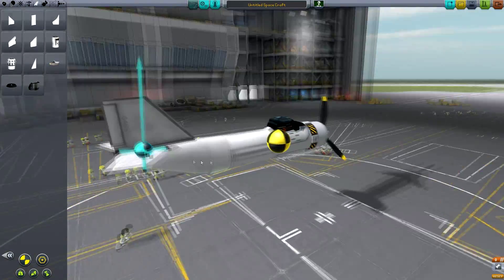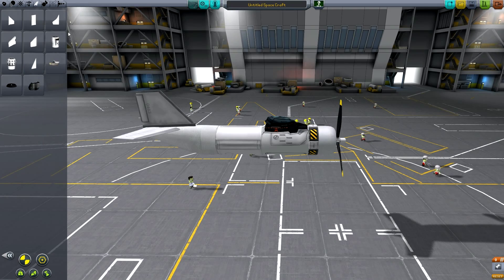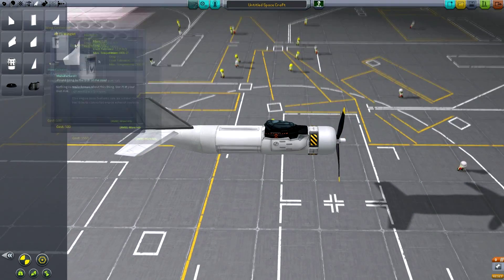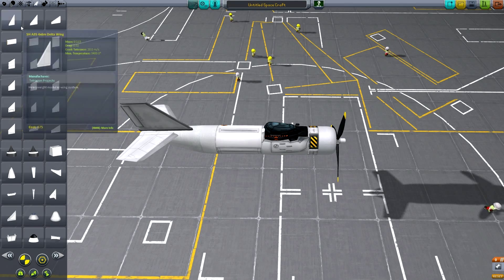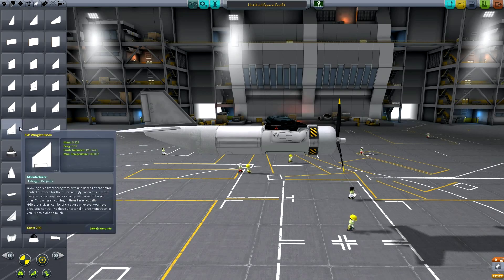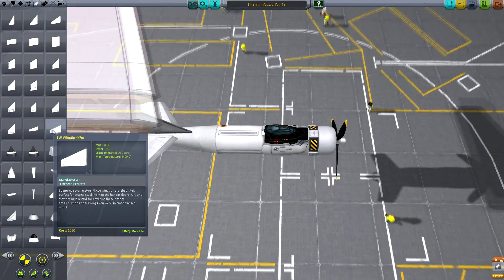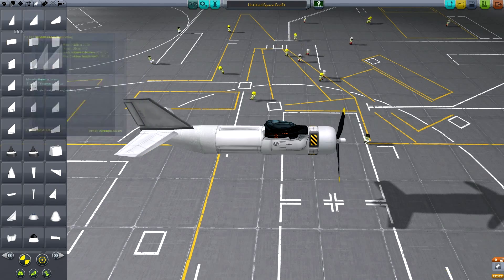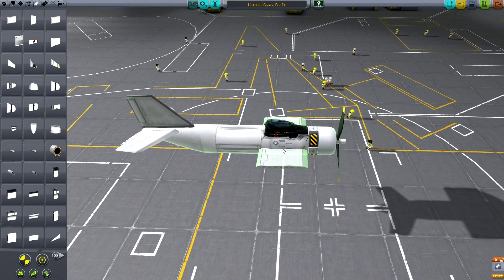Alright, that part of the aircraft is already done — all we need now is the wings. So this is going to be a relatively short video because of the design of the aircraft and how pretty simple it is to build, which is probably why it was a supreme choice for fighting. I'm going to use one of these things, but they're way too big, so I should just be getting the procedural wings like this, slotting them right in the middle — actually, more in the front.